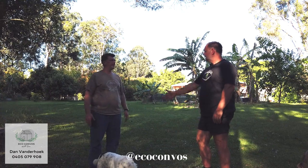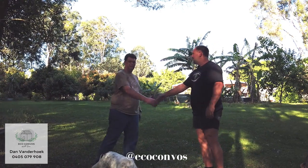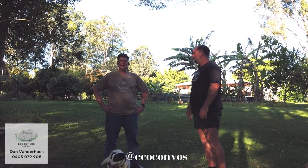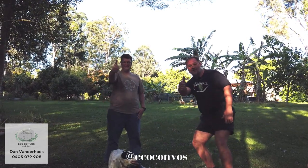Mark, thanks for your time and for the tour around the place. Thank you — thanks for your interest. We'll see you around the traps. Keep an eye on it, guys — we'll talk to you next time. Get into it.